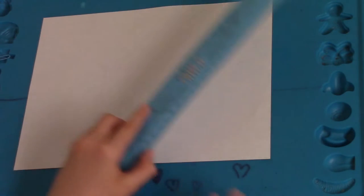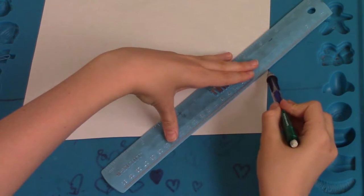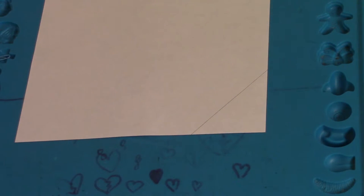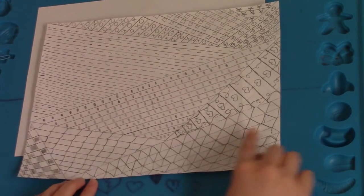You're going to take your ruler and line it up so that you have a triangular shape. You're going to trace the ruler so you have a perfect triangle. Then you're going to need to fill up the entire paper with triangles.